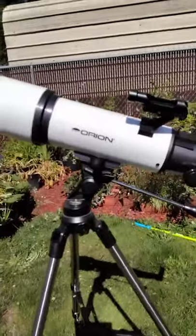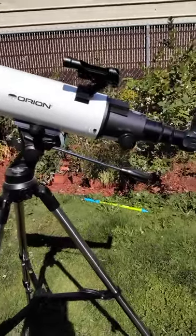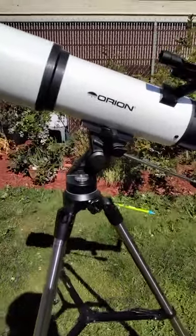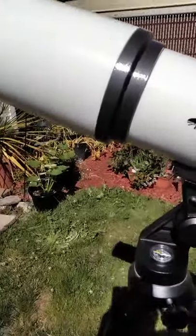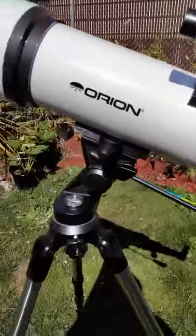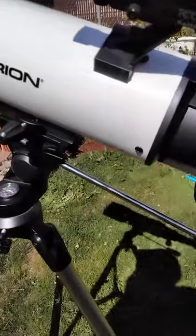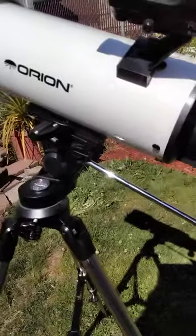Hey guys, welcome to my first video on the channel. This is my first ever telescope — it's an Orion Star Blast 102mm. It's a pretty good telescope. You can push it to pretty high power, so you can look at some nebulas and some galaxies, like the Pinwheel Galaxy, M101.